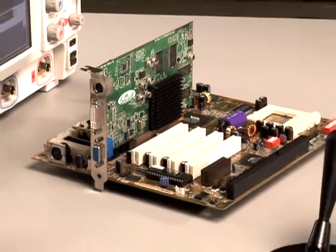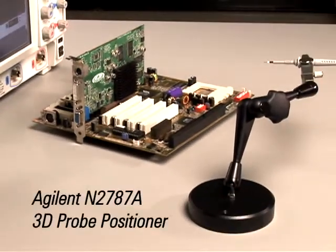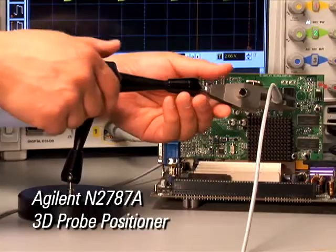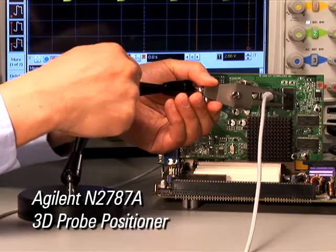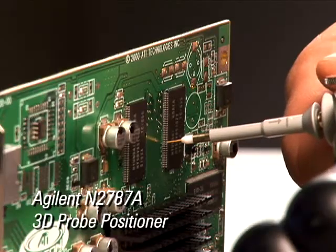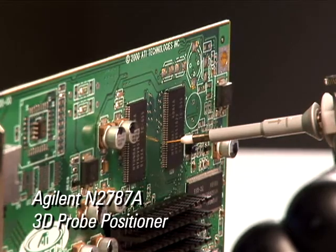Probing a vertical circuit board always presents a challenge, but now much of this difficulty is eliminated with Agilent's N2787A 3D probe positioner. The N2787A's flexible articulating arm can be quickly positioned in a wide variety of configurations, with fine-tuned adjustments to the probe location assuring stable contact.